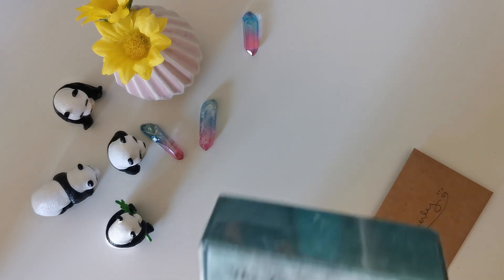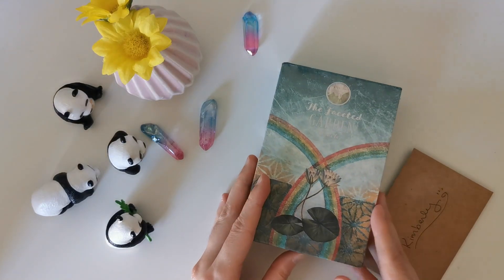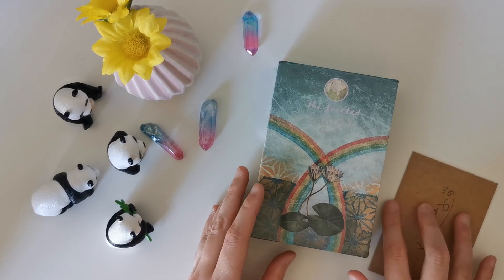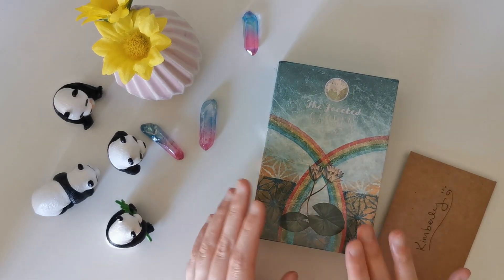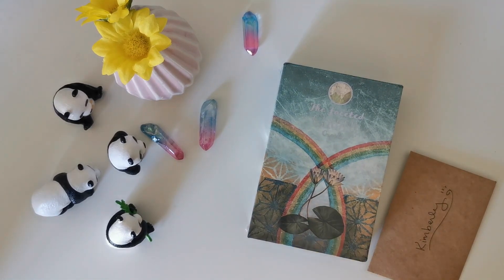Claire Mac also has another oracle called the Illuminated Earth Oracle. During the Kickstarter campaign you could have picked up the other one as well, but I didn't pick it up because I'm much more drawn to this one and its artwork. I think eventually down the road I might pick up that oracle too — just letting you know there is another oracle by the same creator and it's just as gorgeous, but this one is more my cup of tea.